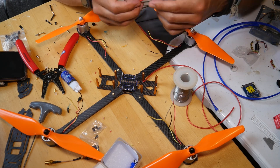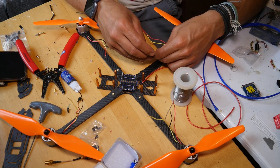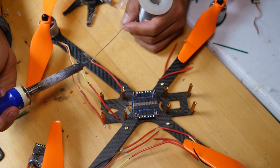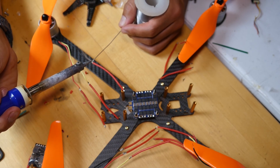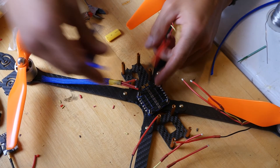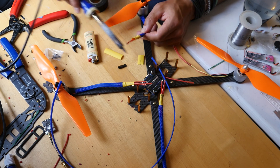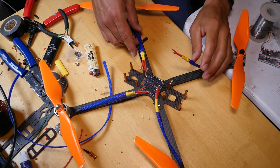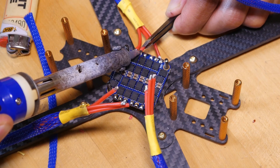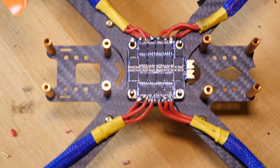What better way to spend your corona quarantine time than doing something like this? What are you doing, Kelly? Soldering like this — whatever, I don't know what I'm doing.